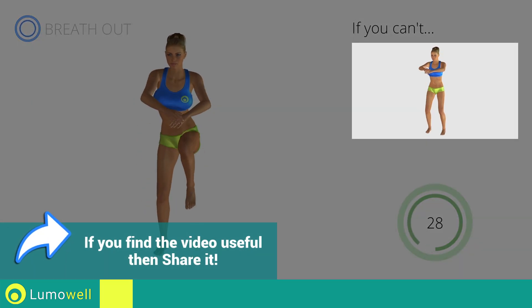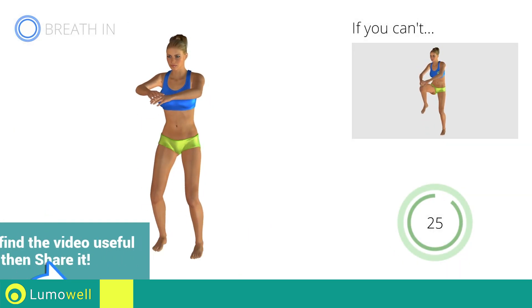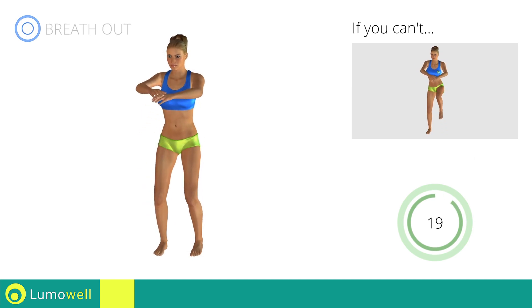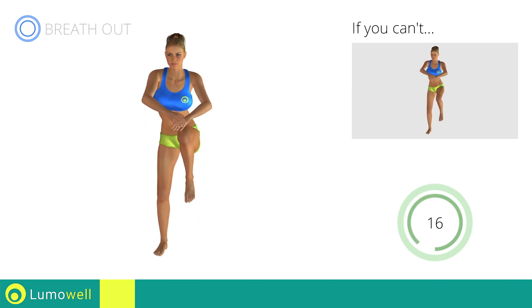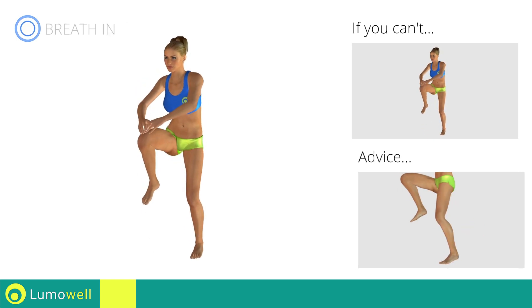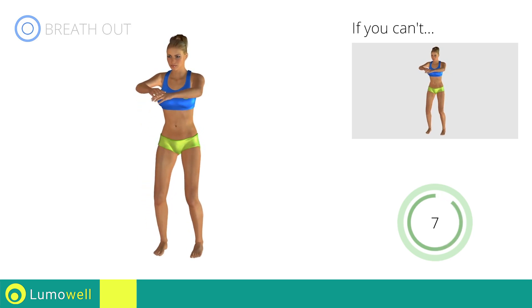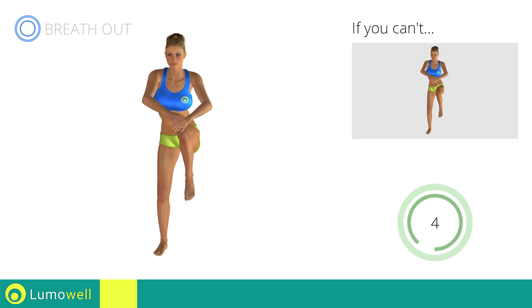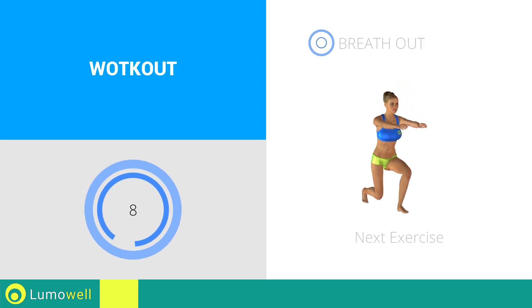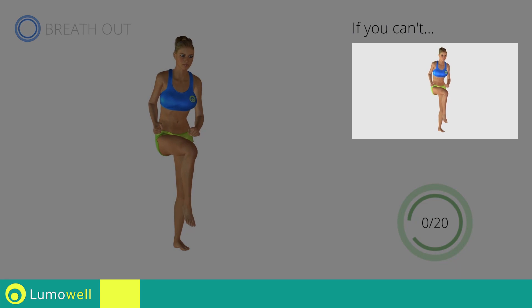If you cannot do it, try slowing down the pace. Don't arc your back — keep your abs tight. Avoid violent impact with the floor during the descent. In order to do this, always land on your toes. If you are unable to complete this motion, try bending less the supporting leg.